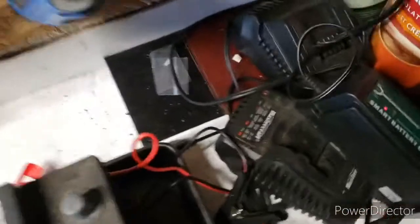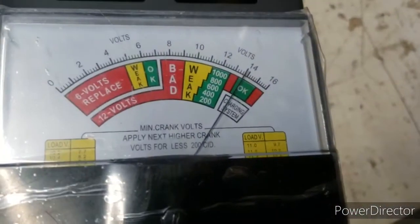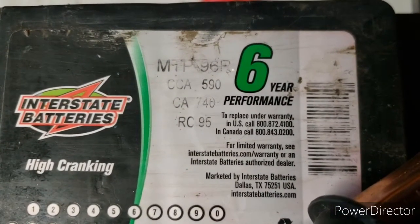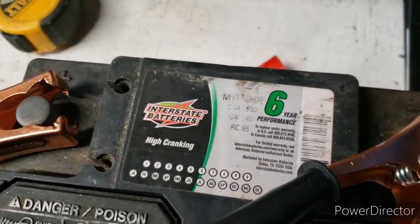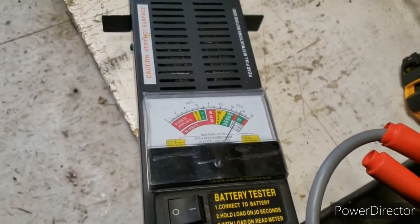So what we do is connect the positive — and man, it's so cold out here the wires won't even bend. Since this battery was actually on the maintainer, you're going to have some surface charge, so it's reading almost 14 volts — you can see it dropping right now. On your battery you'll find the cold cranking amps and cranking amps; this one shows 590 CCA and 740 CA. Since it's winter, I'm concerned about the cold cranking amps.